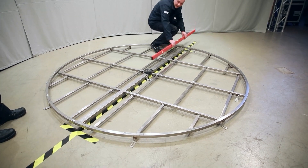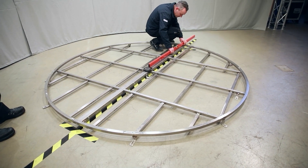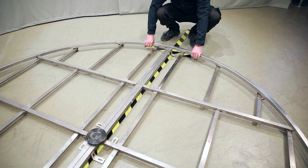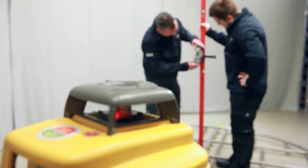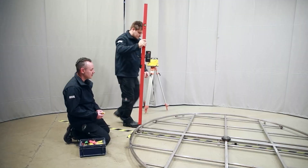The floor ring must be aligned precisely and levelled using the meter plan. Weld the mounting brackets to the floor ring, and then screw them to the floor.